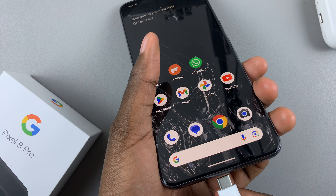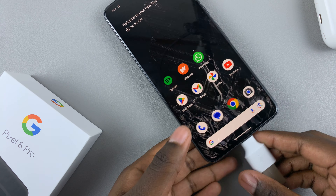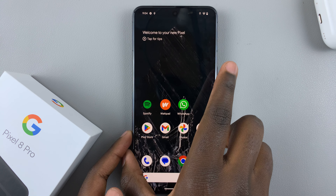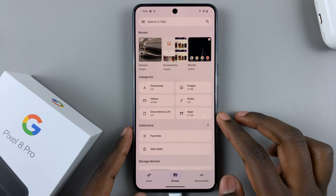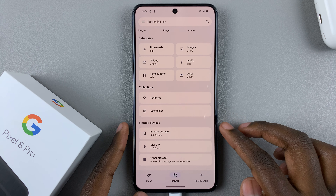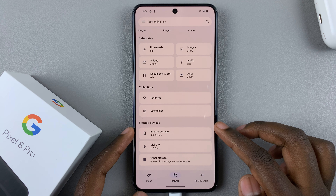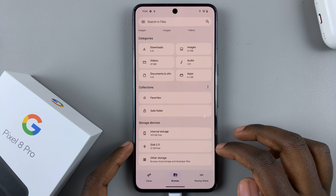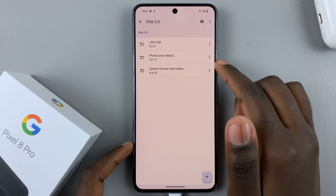Insert the flash drive into your device. Once it's connected, open the Files app to view the contents. In Files, scroll down until you see the section labeled 'Storage Devices.' Here you should see internal storage and then your flash drive.